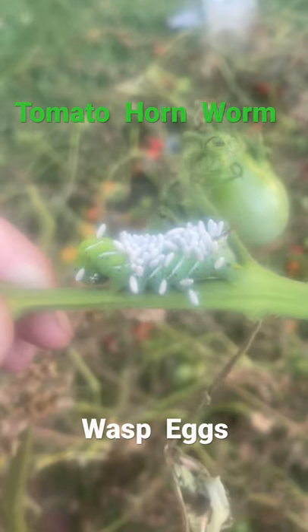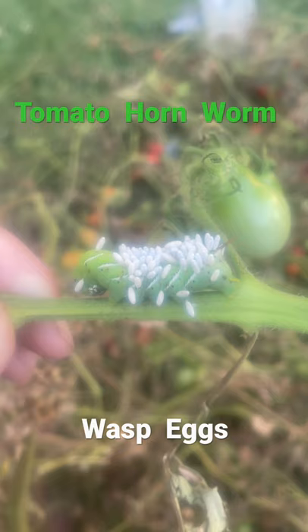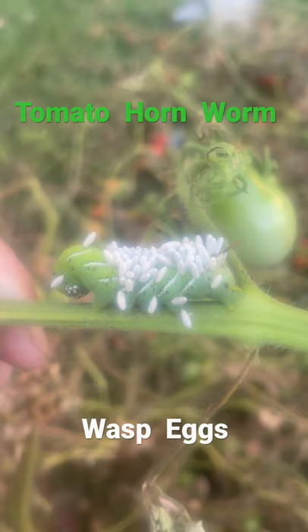Hello my friends, for today's gardening lesson. This is a tomato hornworm — the green part is a tomato hornworm. Tomato hornworms will completely destroy your tomato plants.